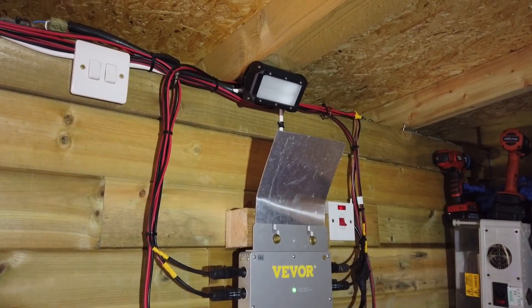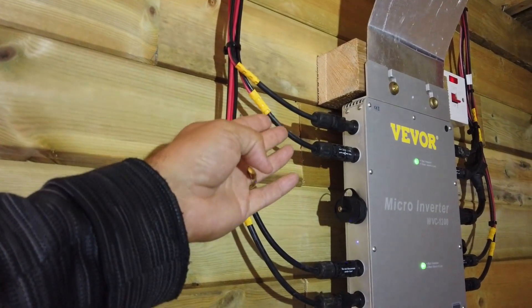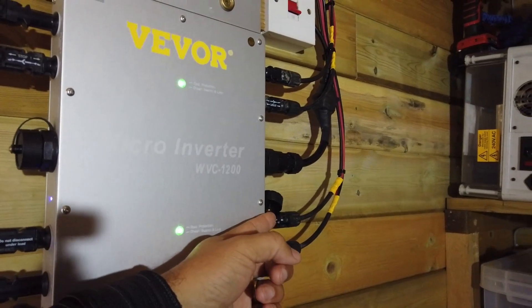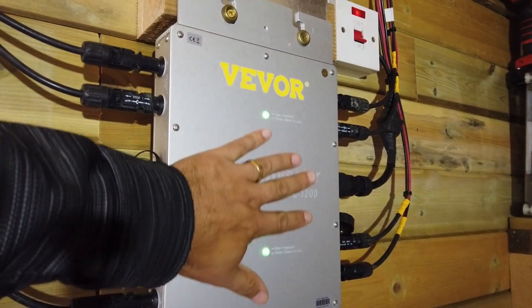You literally just plug this straight into a socket in your property. If there's a power cut, this particular microinverter also shuts down to make sure it doesn't feed any power back into the lines when somebody is working on those lines.